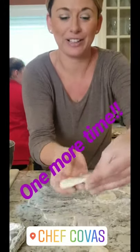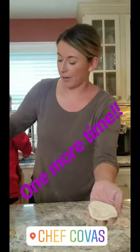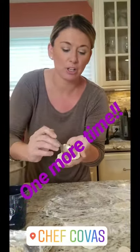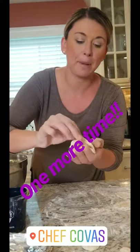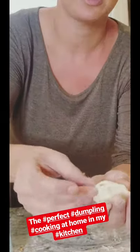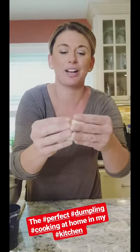I have a perfectly round dumpling dough. Cup your hands, take in the filling — I'm using teaspoons because it's a little smaller — right in the middle. Then pinch it up; I'm using my middle finger to push the filling down. Sealing up the perfect dumpling. Check that out!